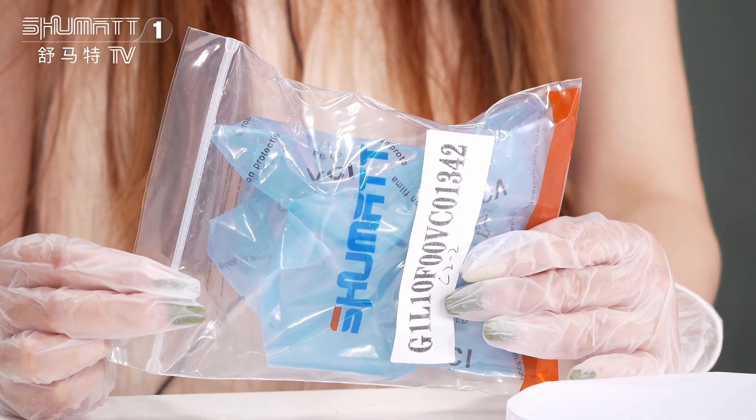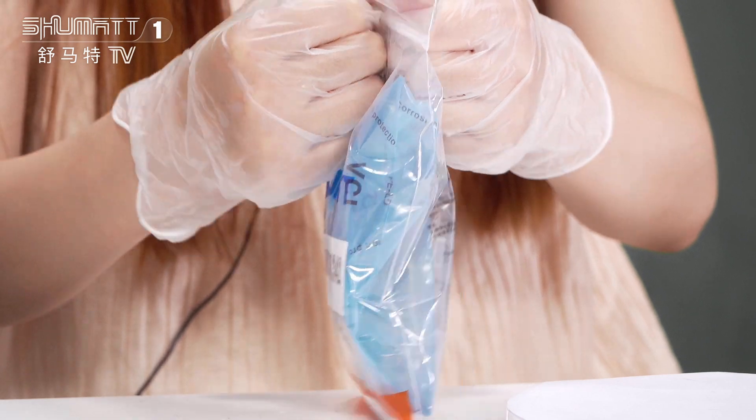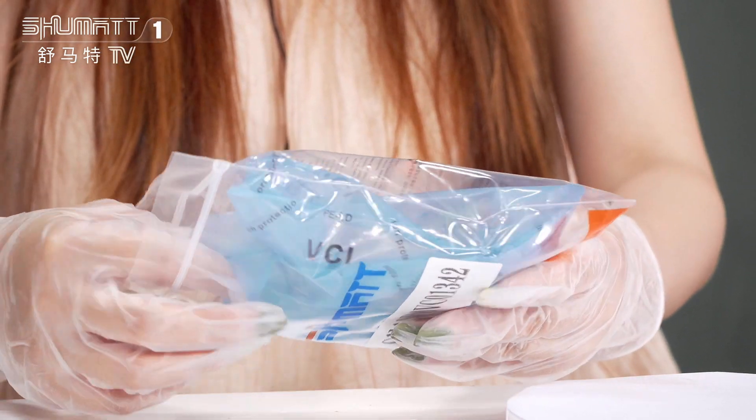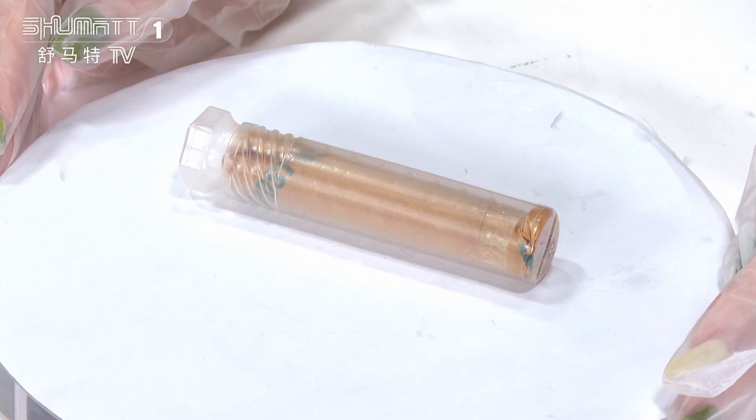For the packing, we use VCI in the roast bag. By the way, we support customers' service for the packing — logo, label, etc. We can help our customers to do that. This is the packing tube.